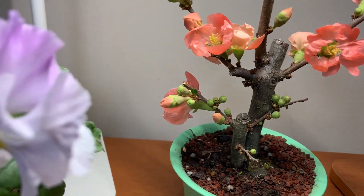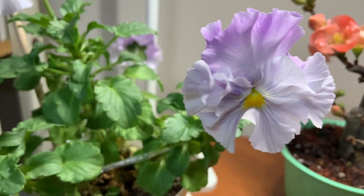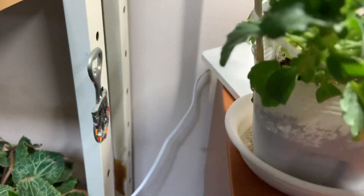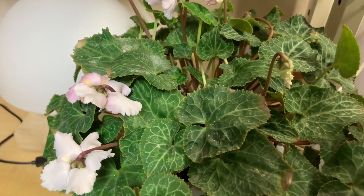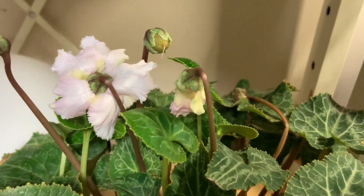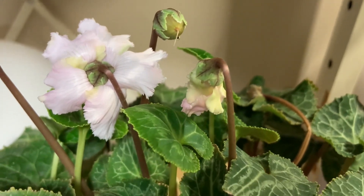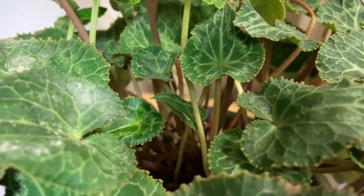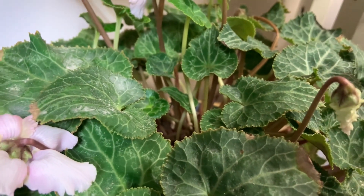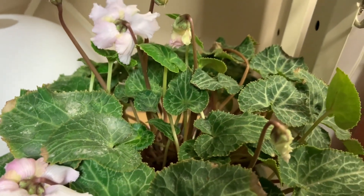Essa daqui é a minha amor perfeito dobrada. Ainda continua dando flores. Essa daqui é a ciclame — conhece a ciclame? Já tem botãozinho aqui. Vou ver se consigo germinar. Ela é de bulbo. Daqui a pouco ela entra em dormência, e aí você guarda o bulbo e planta o ano que vem. Vou ver se dá certo.